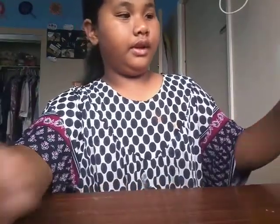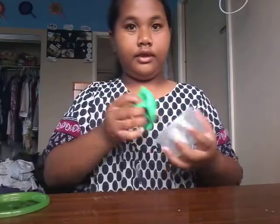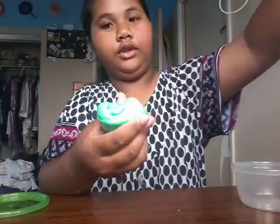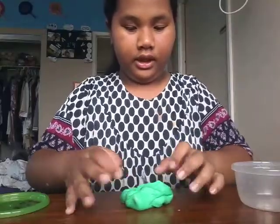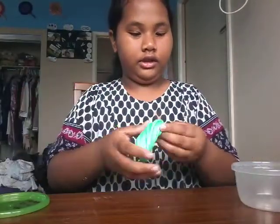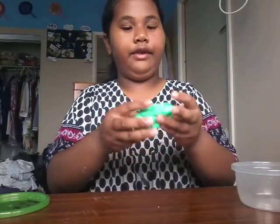And the next one is the green clay slime. On this slime I use lots of lotion, so it's really lotion-y. And it's pokey and stretchy too. The texture is good — this one is my favorite.